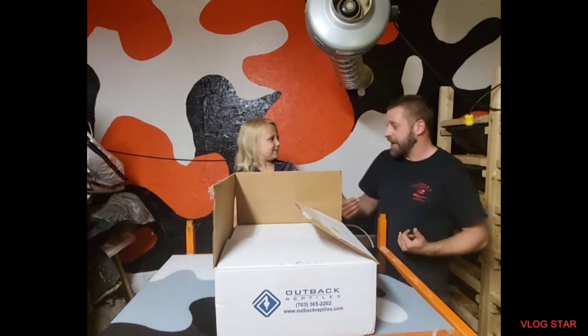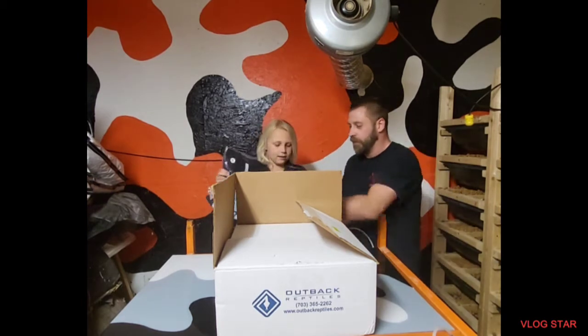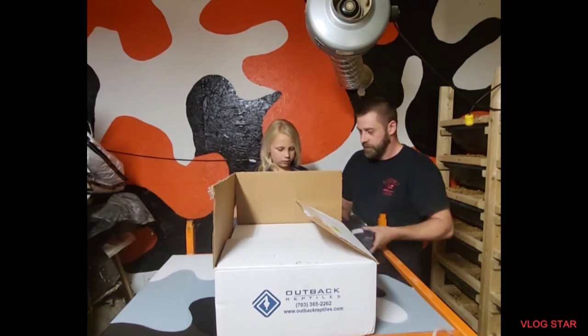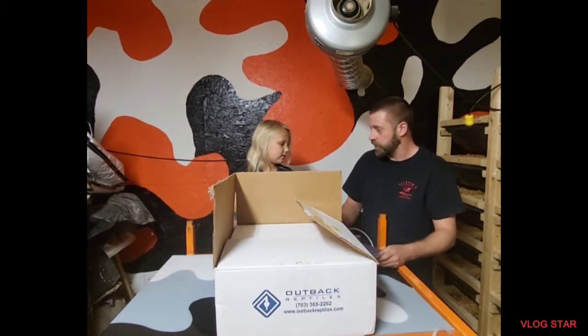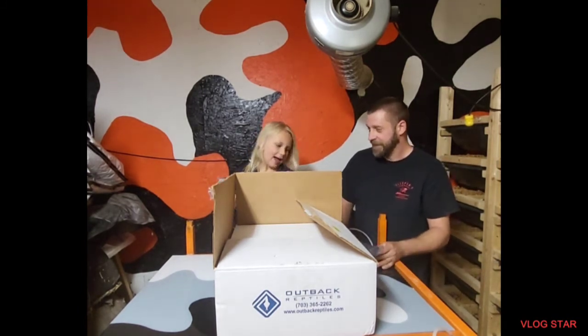All right, so let's get out of these clothes. We're going to do the kid first. Yeah, the kid first.